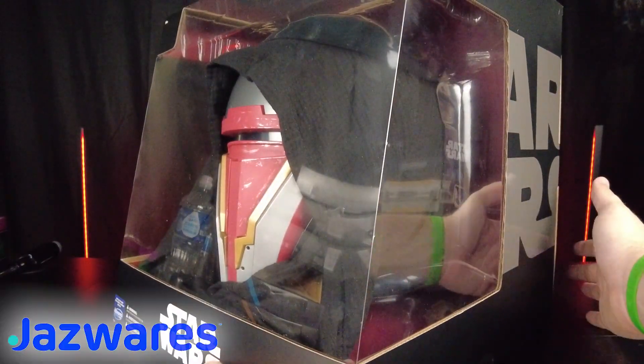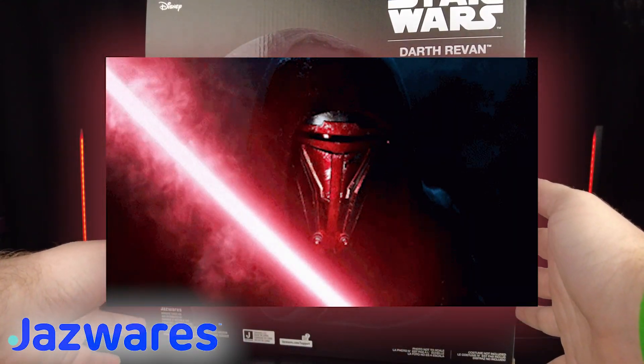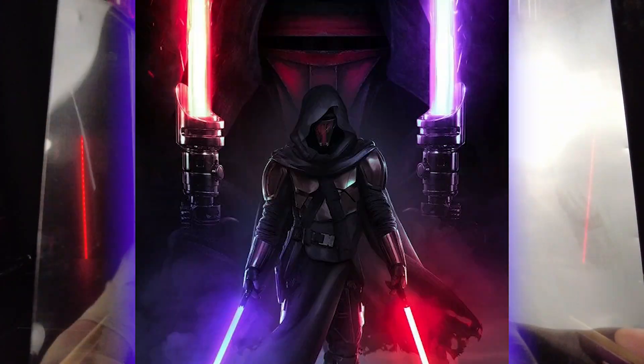Hello everybody and welcome back to another helmet review. Today we have the Jazzwares Darth Revan helmet. That's right — Jazzwares started doing helmets and I believe costumes now as well.